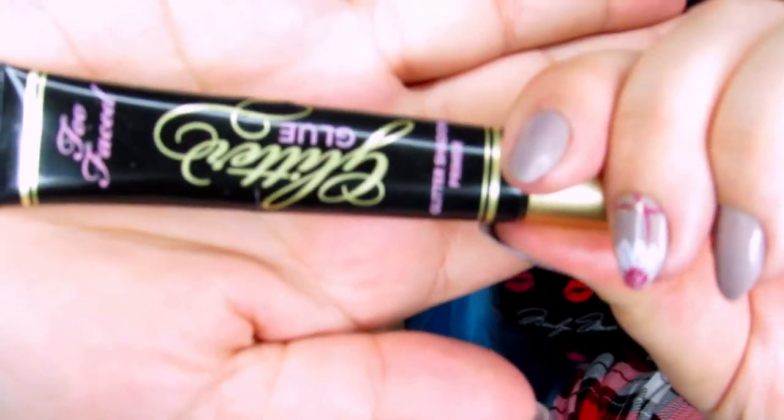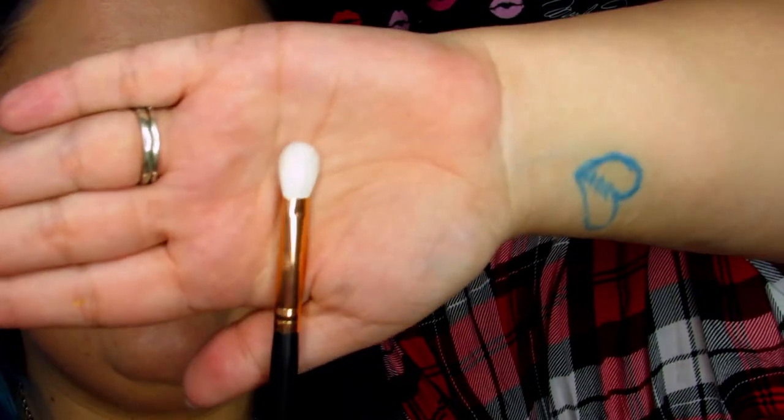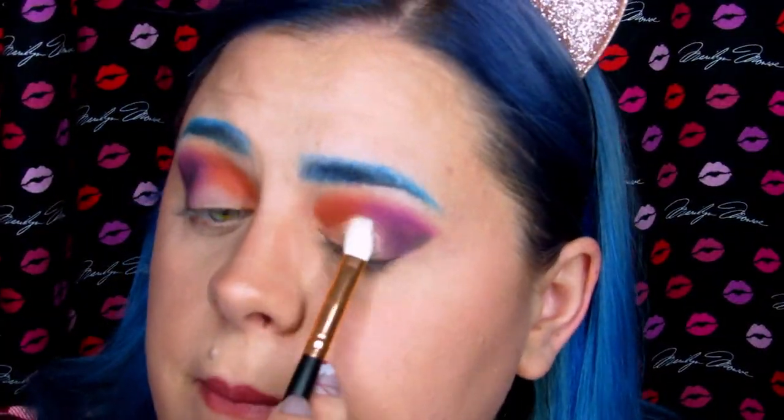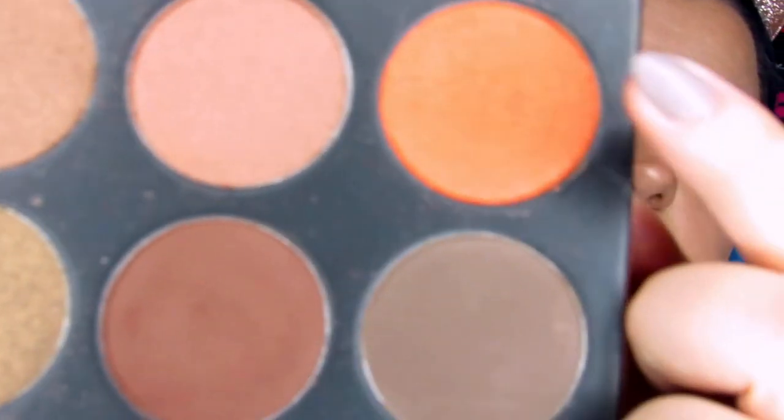Now I'm going to take some glitter glue — this is from Too Faced — and apply that all over the lid. While it's still wet, I'm going in with the R39 tapered brush and picking up Beat from the Life's a Drag palette. I love this shade so much, it's so freaking pretty. Then I'm going back into the Grand Glam palette and picking up Sunshiny, placing that right over what I've already done.